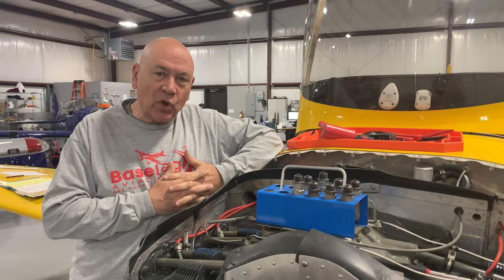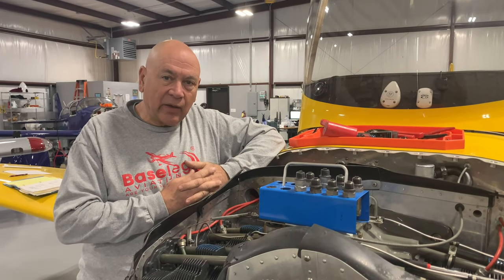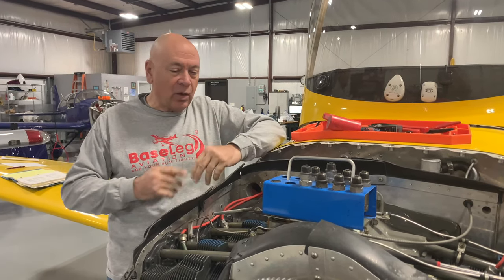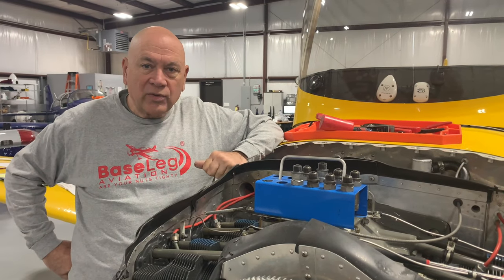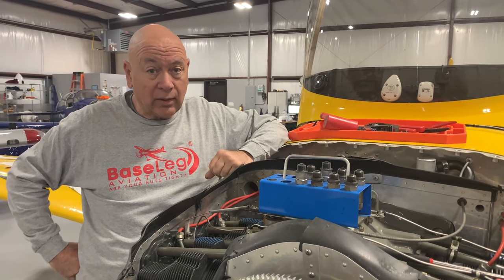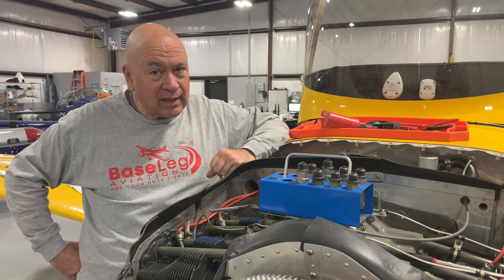The airplane is about 20-plus years old and looks like it's been well taken care of — the paint looks nice. Magnetos: never had the 500-hour service bulletin done. They are Slick magnetos and we've got about 900 hours on this aircraft. We tore those apart and sure enough they did need the 500-hour service bulletin done, which includes points, rotary gear, and related items. We've got two ignition systems, but you ought to take care of them.